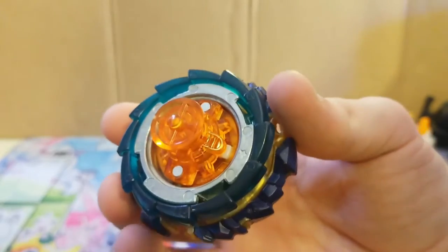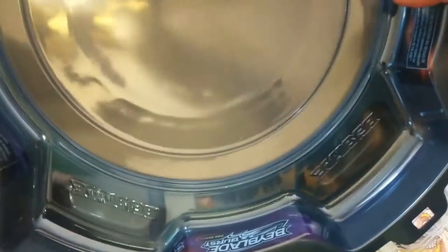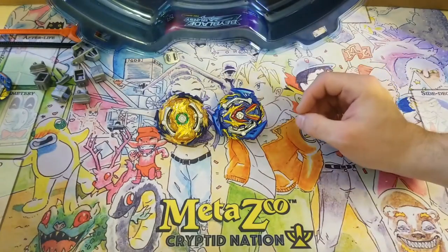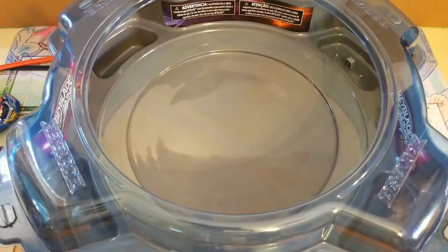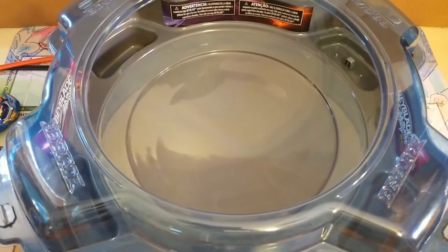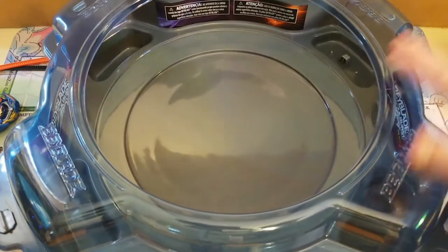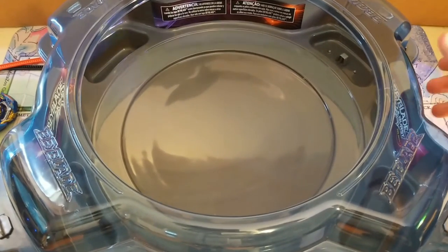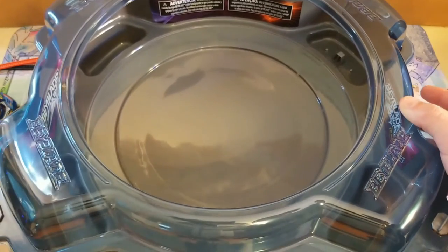I'll get the stadium together and do a stadium shot, then we'll do some test battles. And we're back — I got the stadium put together. Quick overview: I like the colors, I like the dark gray and blue color scheme it's got going.